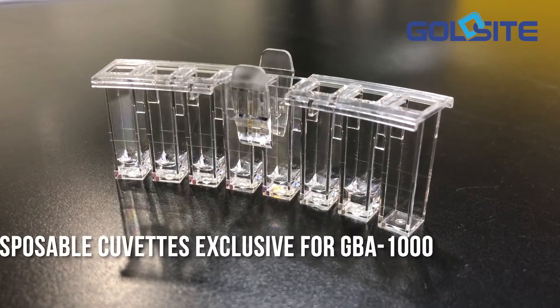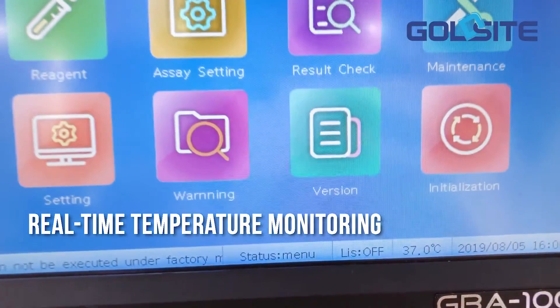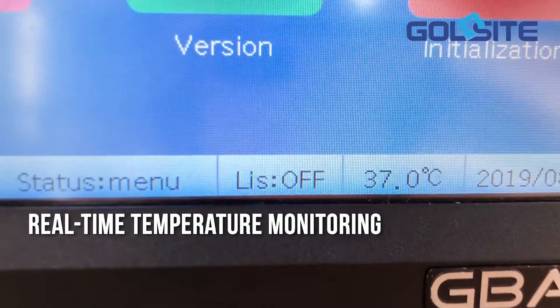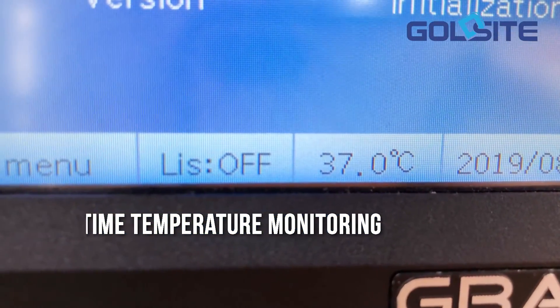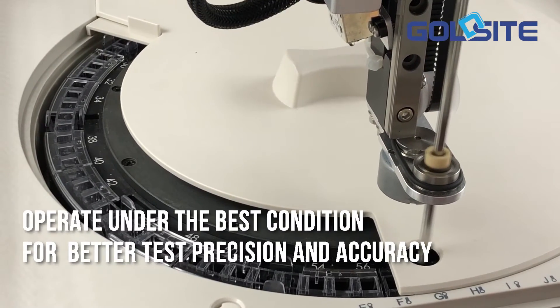Uses disposable cuvettes exclusive for the GBA-1000. Temperature real-time monitor updates the temperature onto the interface every second, making sure all tests operate under the best condition for better test precision and accuracy.